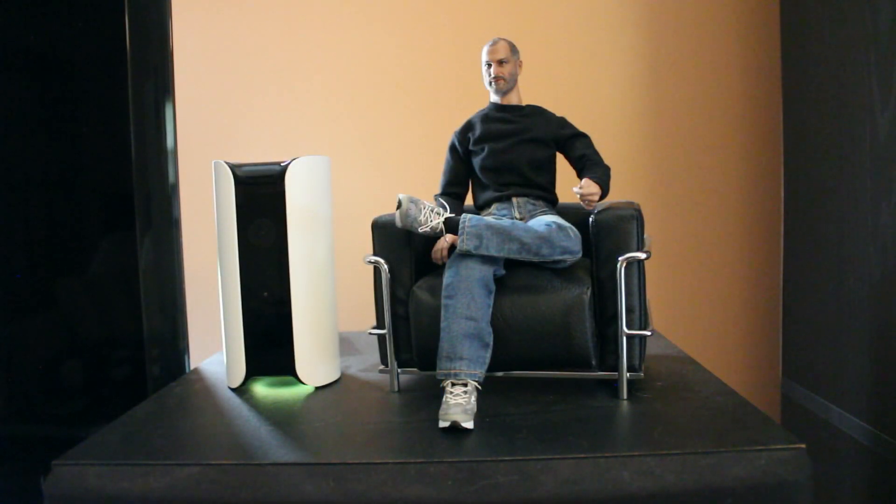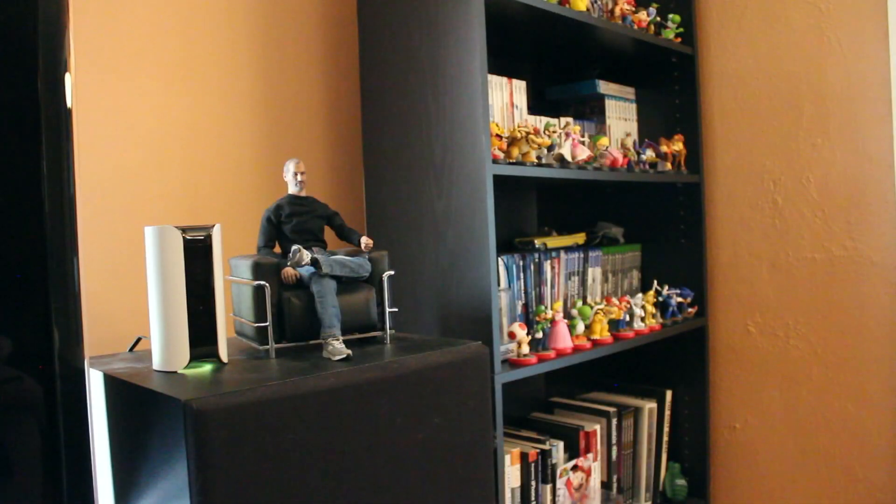Speaking in terms of the product itself and how it looks, I gotta say it looks quite modern, especially in my living room. It's barely six inches tall, so it's not tall at all. It blends in pretty well with my home entertainment system — it looks elegant, doesn't really stand out all that much, and that definitely makes me happy.